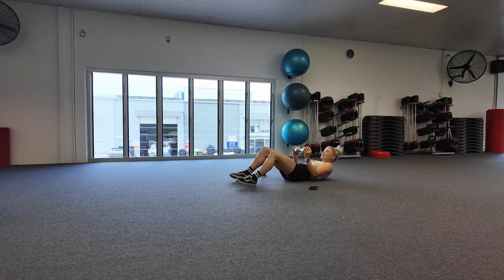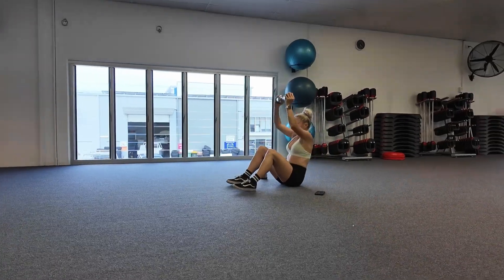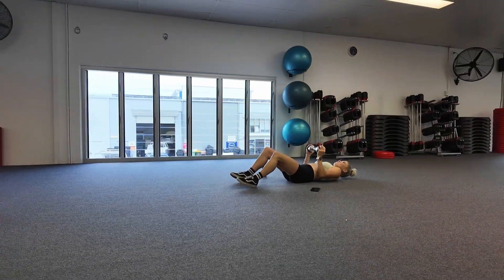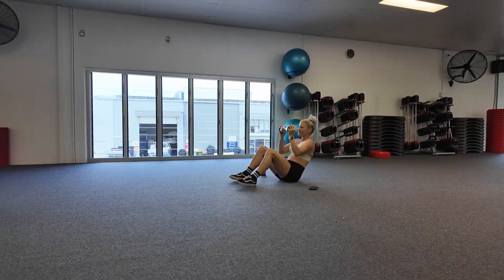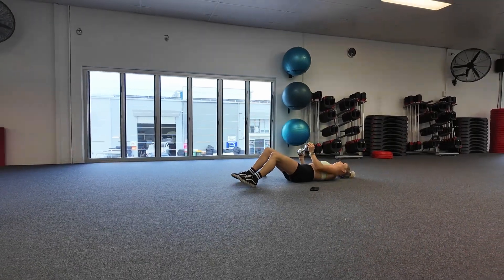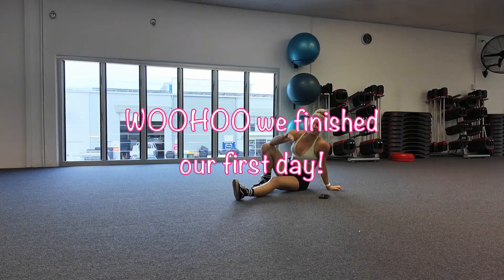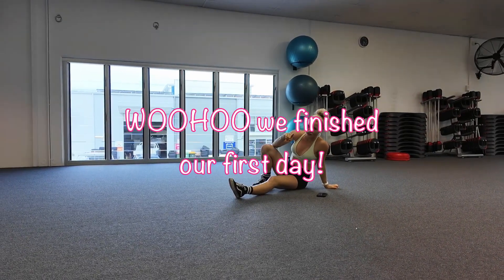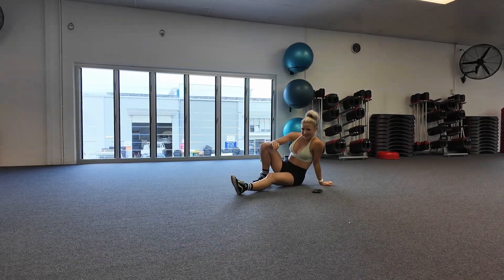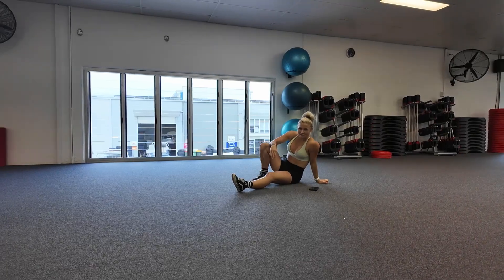Nice, guys. Eight more seconds. Almost there. We've got five seconds and then we're done. Two, one. Great job, guys. You guys are awesome. Remember to be following along this channel so that you can join in on every single one of these dumbbell workouts for FBD — the FBD program — three times per week for four weeks. Let's go.